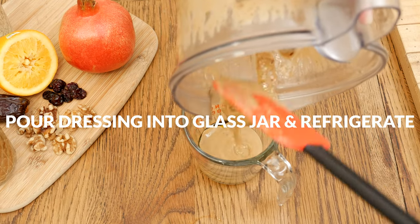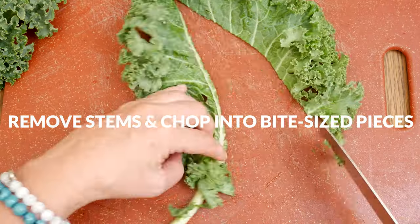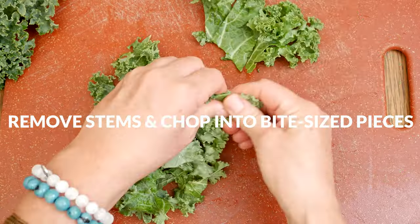For the salad, let's now prepare the kale. Take your kale and remove the large stems from each leaf, then chop up into bite-sized pieces. This just makes it super easy to eat.